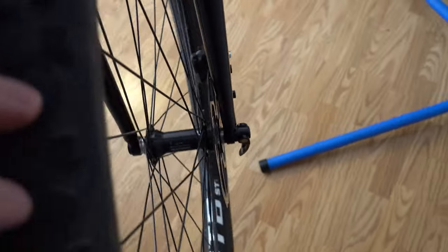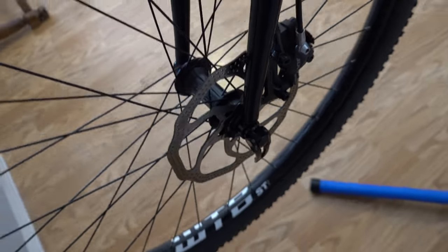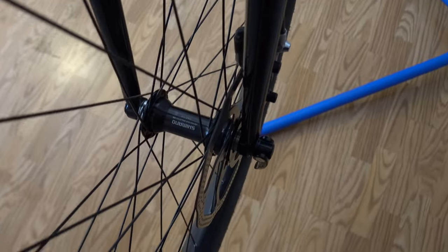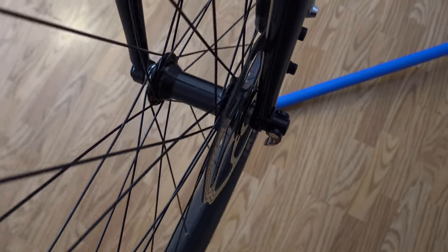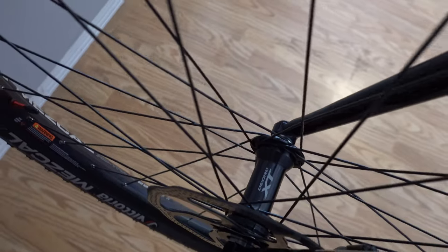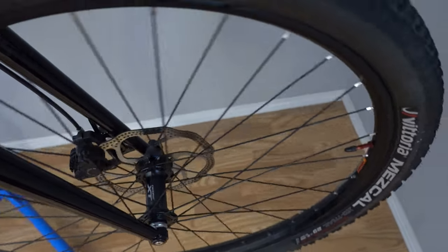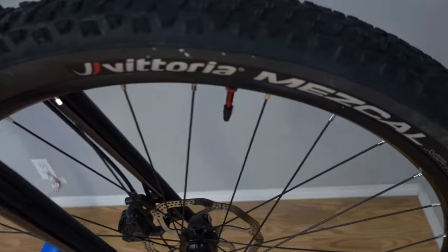The brakes are also Shimano SLX with 180 rotors. The wheels are Shimano Deore XT hubs with WTB rims. These are pretty heavy wheels, but they're good for this build. They are fitted with Vittoria Mezcal 29x2.35 tires.